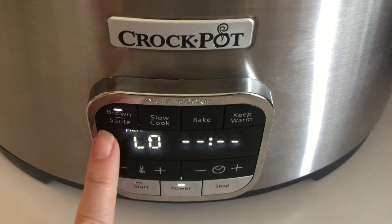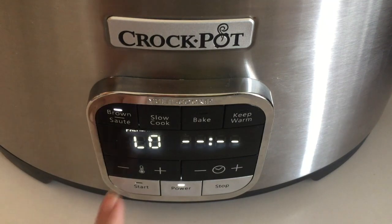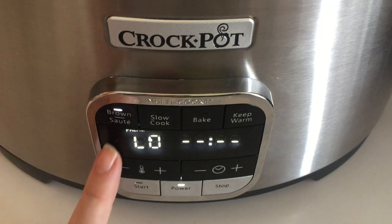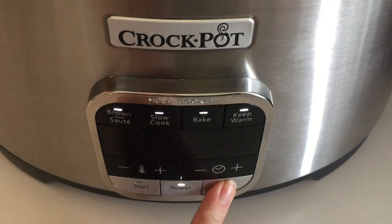On the cooktop function, it does a preheating cycle — you can see it's flashing 'preheat.' You can wait for it to finish and then hit start, but I find that a little fussy. If you want to bypass preheat, you can just go ahead and hit start right away, and the timer will begin showing how long it has been cooking. That sums up the basics of the control panel.